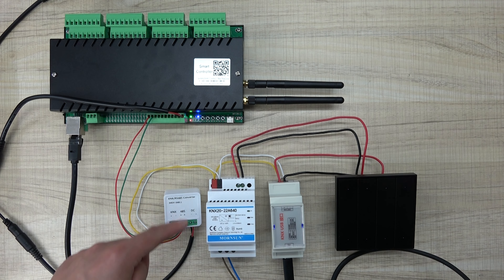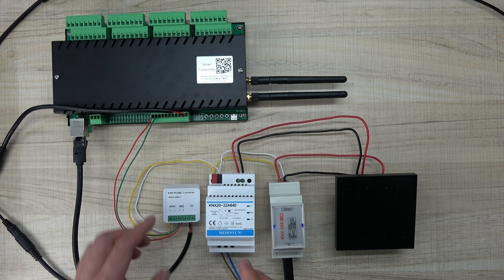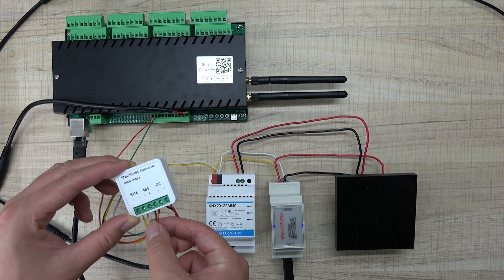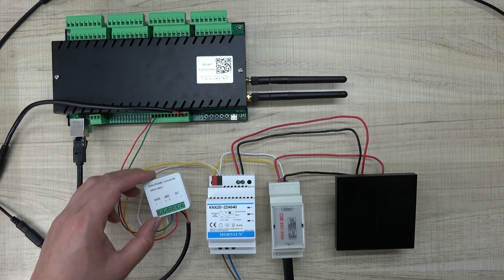Disconnect the two cables A and B from the H32B Pro and power off the system first. This converter will require a 12V or 24V power supply, and also needs to connect to IS485 and the KNX bus. This switch panel is also connected to the KNX bus and the KNX power supply. Now connect the USB to my computer, then power on the relay controller and the KNX power. You can see the green LED is on — the system is powered on.